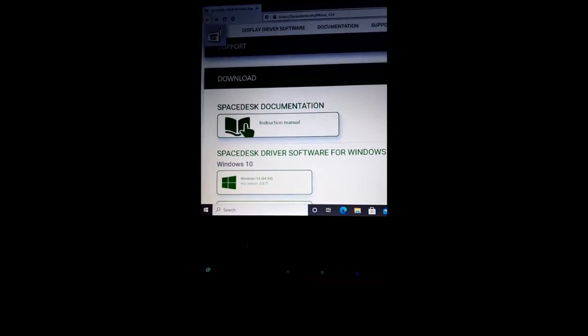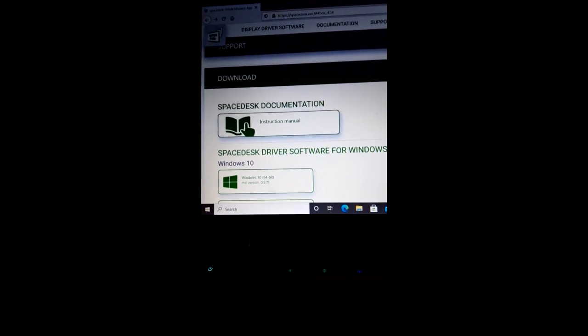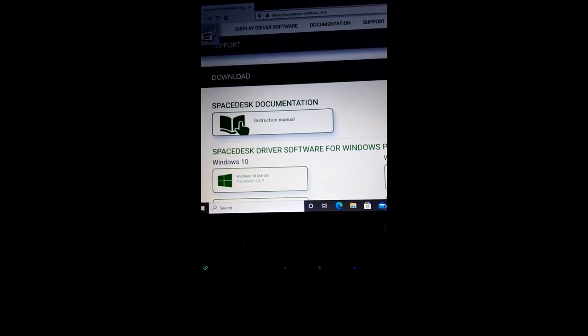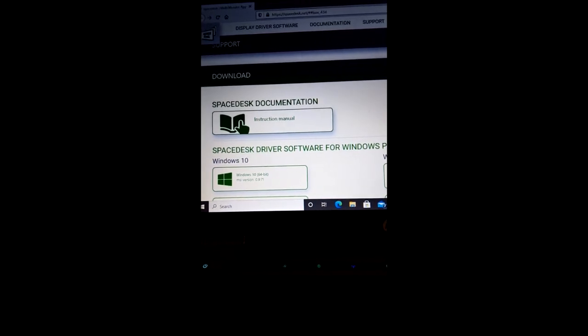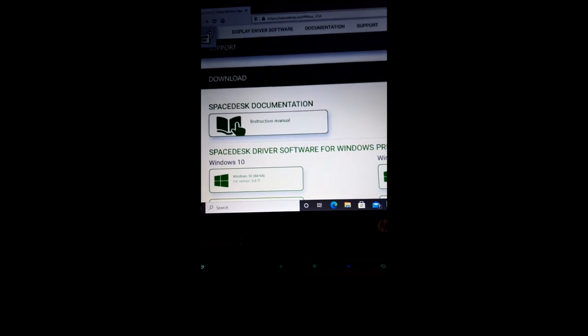If you have a Windows 10 laptop and a bunch of Android tablets, you want to get Space Desk. This lets you use your Android tablet as a second monitor over Wi-Fi from your Windows 10 laptop. Let's check it out.